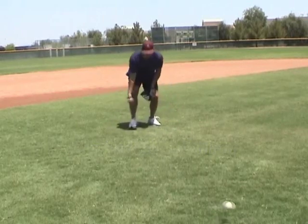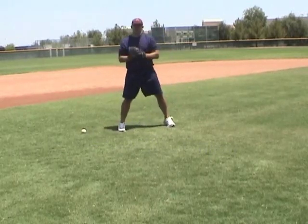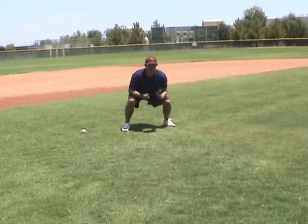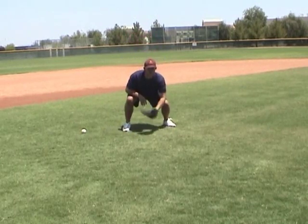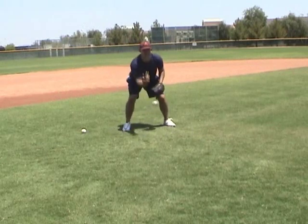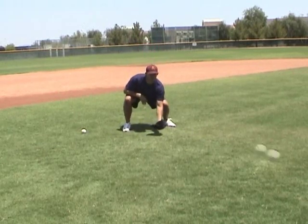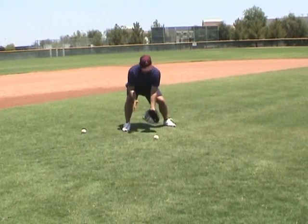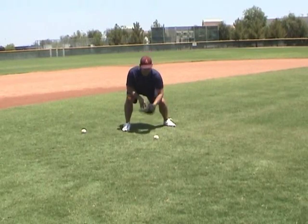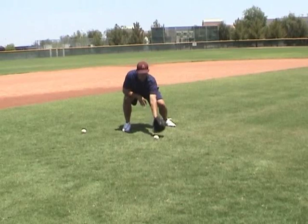Now I'm going to stand up. I've got to get my butt low, my legs low. Same drill. I'm going to try and come through this thing — right there, real soft, nice scoop. I'm trying to catch that thing. There's my hop. If I catch it back here, I'm in trouble. Try and catch it right off the bounce.